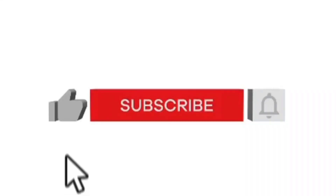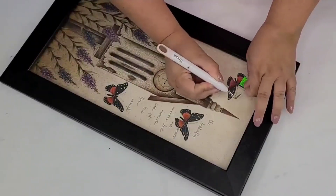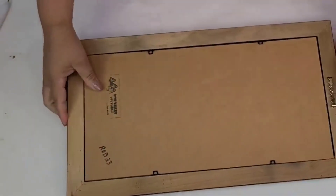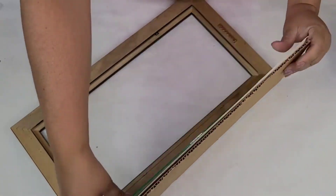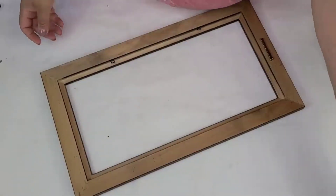If you enjoy DIY home decor, this is the channel for you — I post every single week so make sure you're subscribed and hit that notification bell. For this next DIY I'm going to take this picture frame I recently got for about $1.99 — pretty good size and actually pretty solid. I'm going to remove the center portion of it but we're going to keep the cardboard part because we'll reuse that, then we're going to start working on the frame.